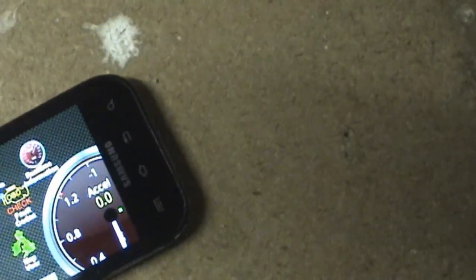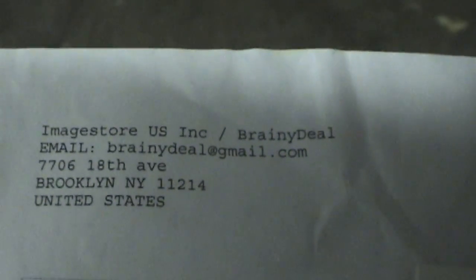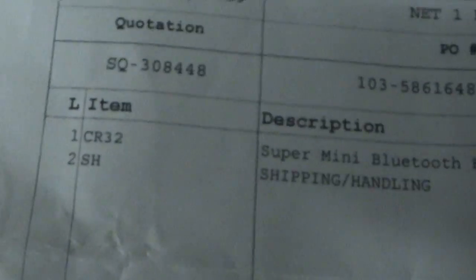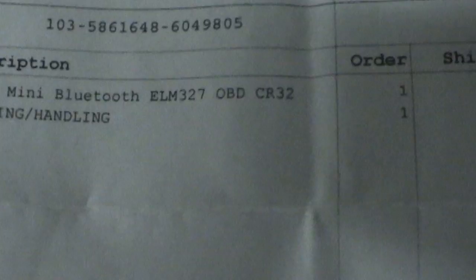I had purchased from Amazon.com a mini ELM327 Bluetooth adapter. It came from Brainy Deals — actually the full name appears to be Image Store U.S. Incorporated, Brainy Deal, out of Brooklyn, New York. Their item number for it was CR32, Super Mini Bluetooth ELM327 OBD CR32.